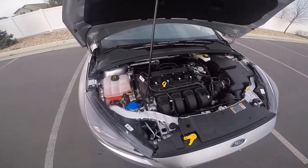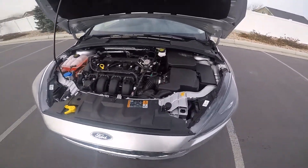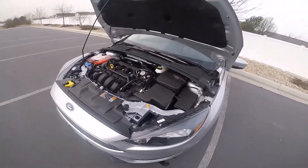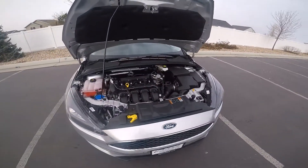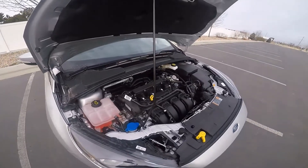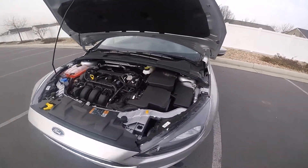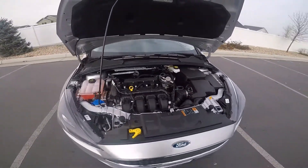Starting up front, we have a 2-liter inline-four that puts out 160 horsepower and 146 pound-feet of torque. It's driven through the front wheels through a six-speed automatic transmission. This particular vehicle is rated for 28 miles per gallon combined — 24 in the city and 34 on the interstate.